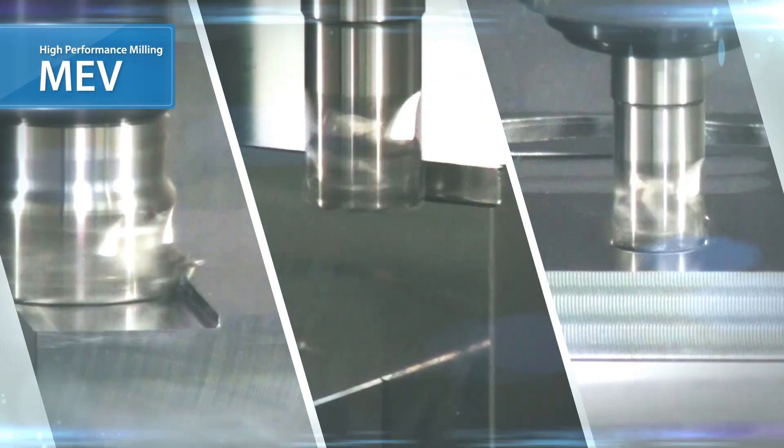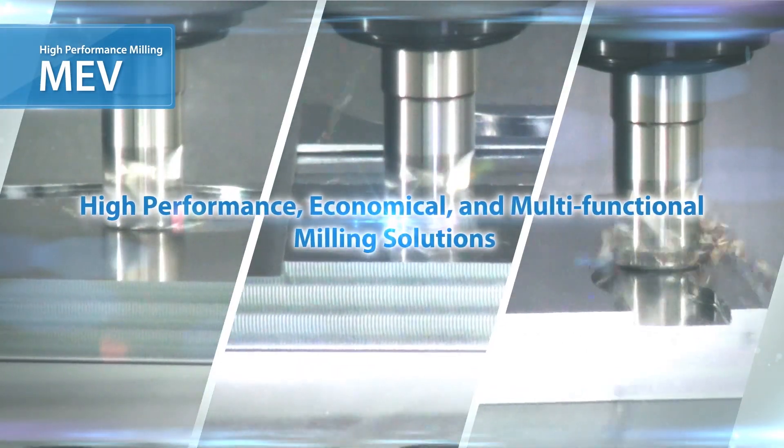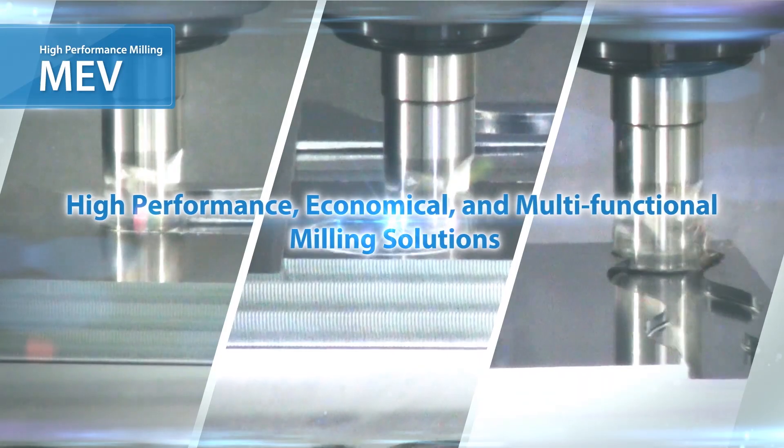The MEV is the next generation of Kiyosella end mills that combines high performance, economical efficiency, and multifunctional abilities.